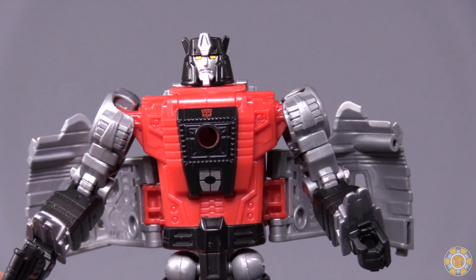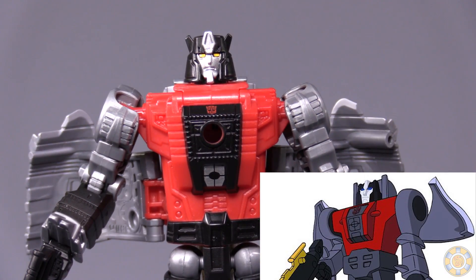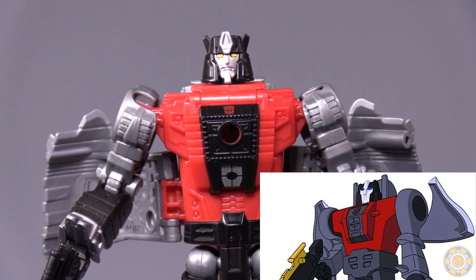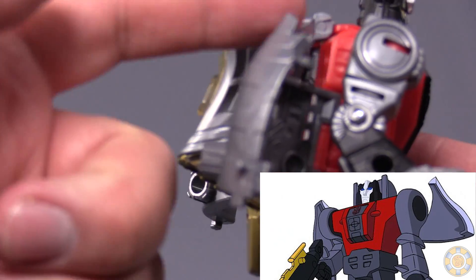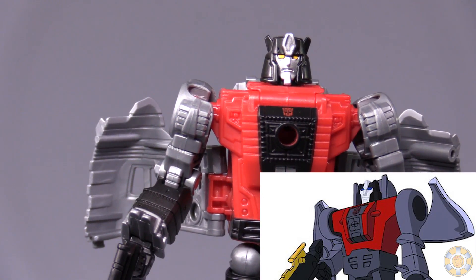Not the original toy — the original toy was like this as well. But if you look at the original G1 character design, the wings that he is sprouting appear more up towards his shoulders. That is just a stupid nitpick on my part.